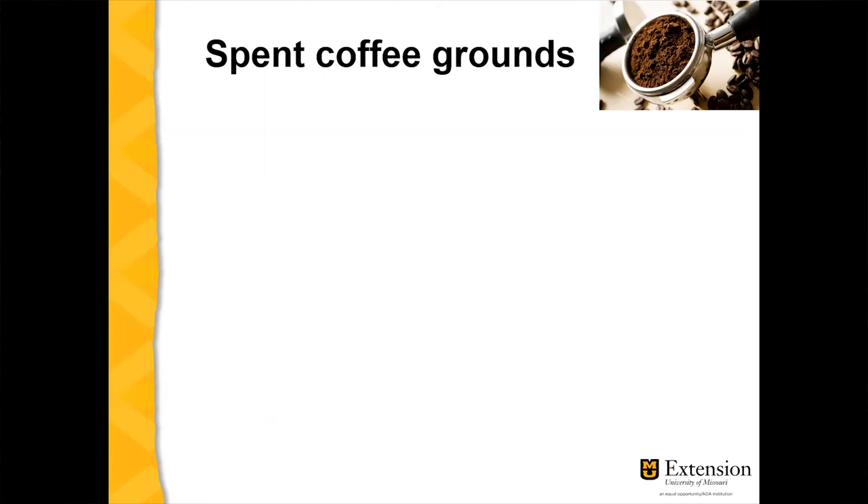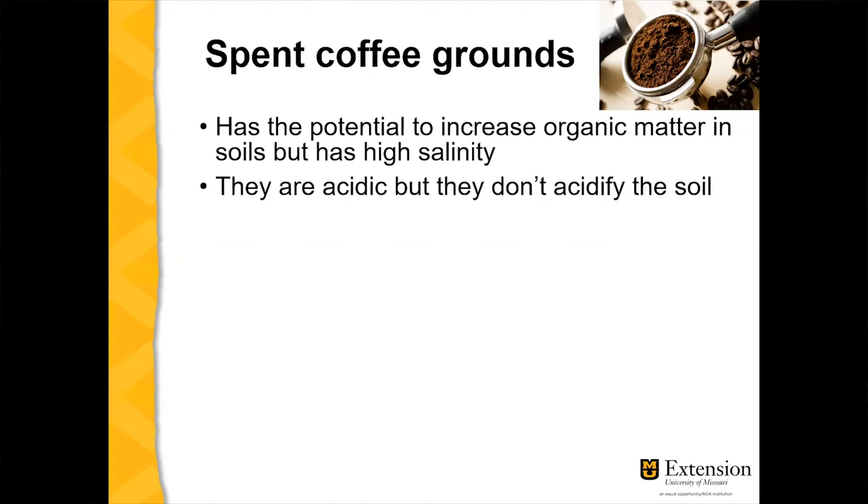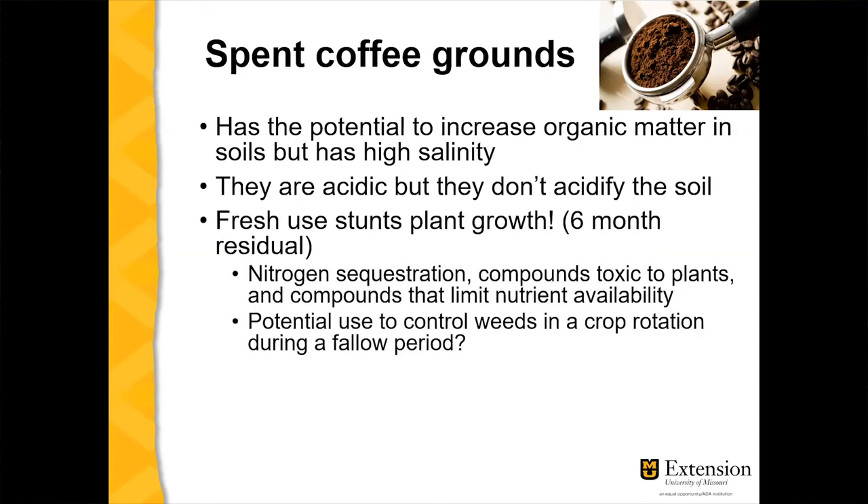Coffee grounds is another topic with a lot of myth around it. Coffee grounds have the potential to increase organic matter in the soil, but they can have high salinity. People assume coffee is acidic — and the drink is acidic because you're extracting the acidity with water — but once the grounds are in the soil, rain will wash off that acidity. It won't make a structural change to soil pH.